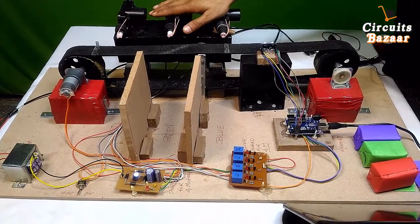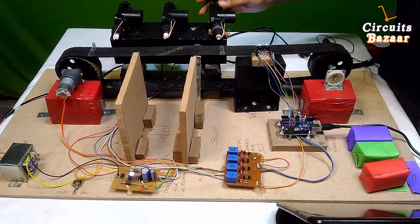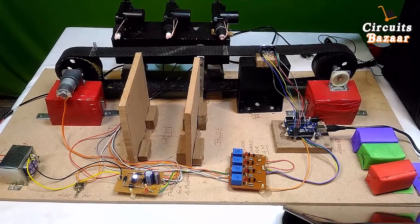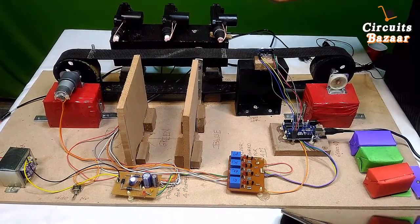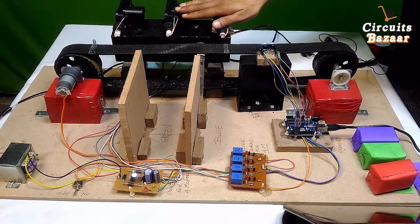The actuators we have used here are taken from a car — basically they are the central locking on/off system. Whenever you press the button on your key, the car automatically locks and unlocks because of these actuators inside the car.